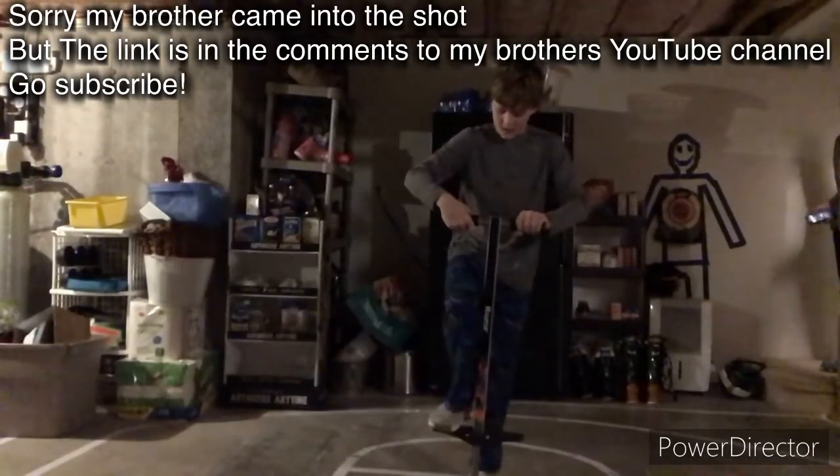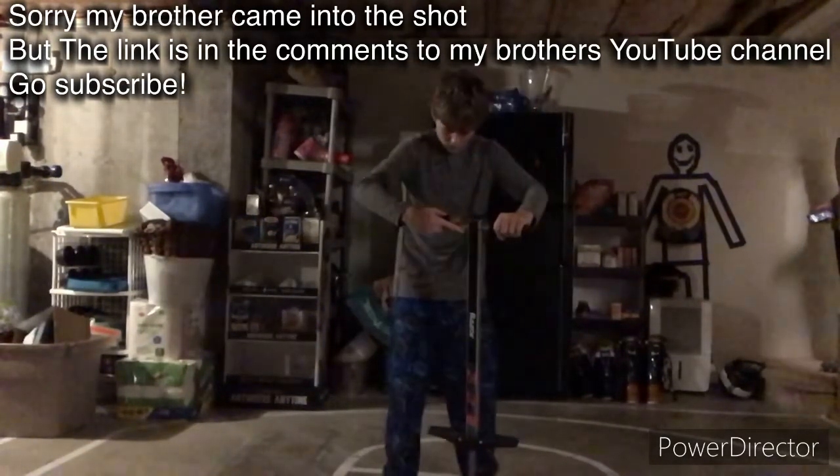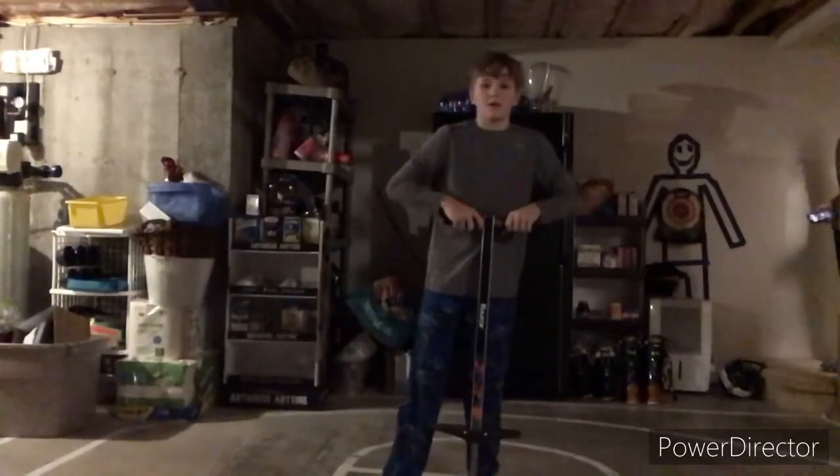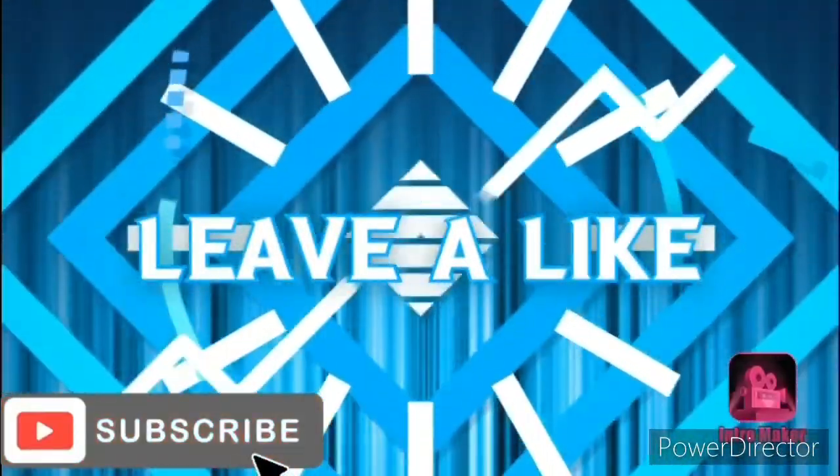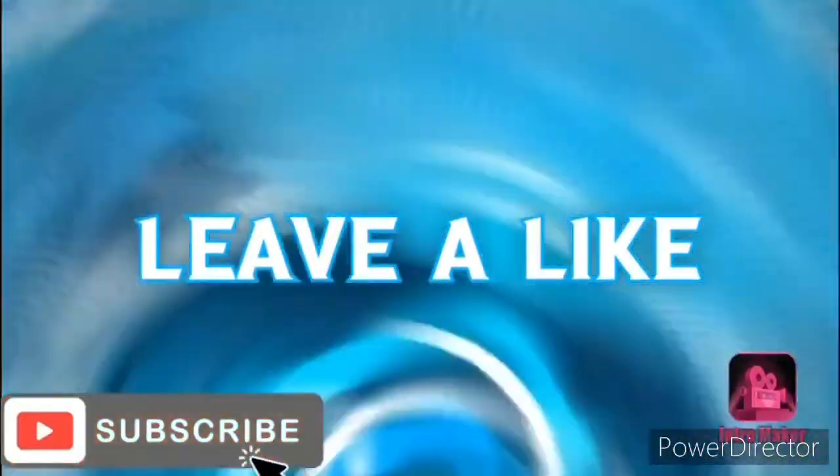Okay guys, so yeah, I'm going to wrap it up for today. See you guys in the next video. Bye bye!